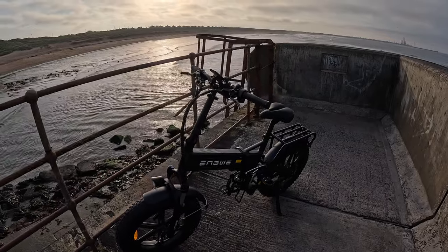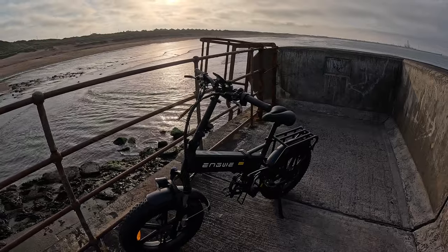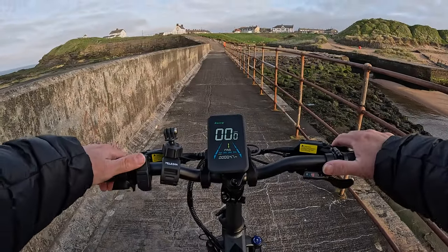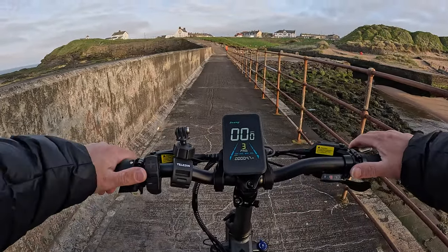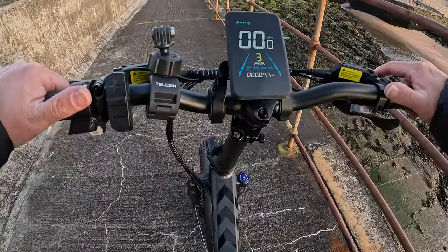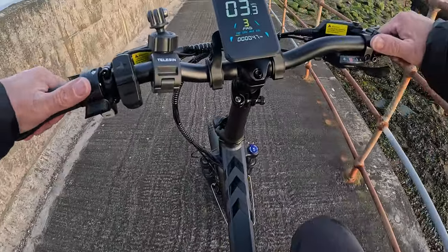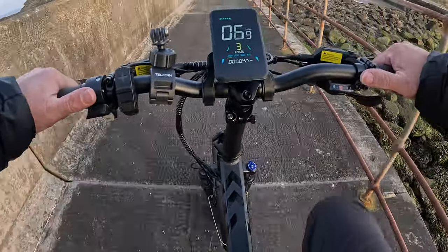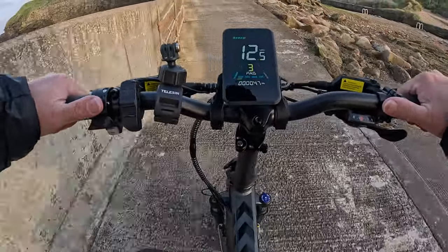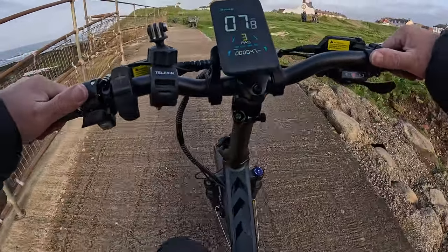Let me do some footage of riding back and show you how it works with the pedal assist. We'll put it on pedal assist number three. There's a quite little hill to get up here — so off we go. It kicks in and you're off. No problem at all getting up that hill.